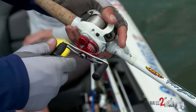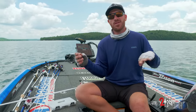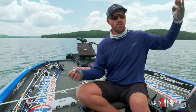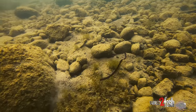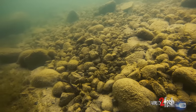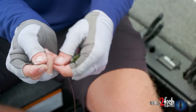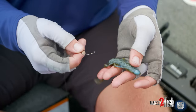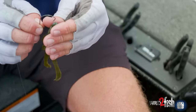On my main line I'm throwing 17 to 20-pound Sufix Advanced fluorocarbon. For the leader, I'm throwing Sufix Advanced monofilament — that keeps the bait up off the bottom for a natural presentation. I'll throw a slightly lighter leader, around 14-pound Sufix Advanced monofilament, which allows the bait to float up off the bottom. I'm throwing a 3/0 VMC wide gap hook — the regular, not the heavy cover version — to keep that bait up.